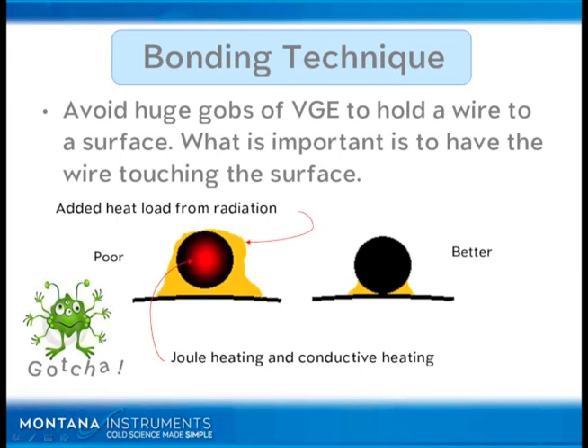If you glob a lot of VGE, remember VGE has an emissivity of close to 1, and so as you add more and more VGE it basically causes it to act like a black body absorber. Any radiation that's present will tend to end up on the VGE and then end up as heat. This wouldn't be so bad if there were good conductance from the wire to the surface, but this little space on the bottom creates a huge thermal resistance, which becomes really important as the heat load on the wire goes up from Joule heating and from radiation.